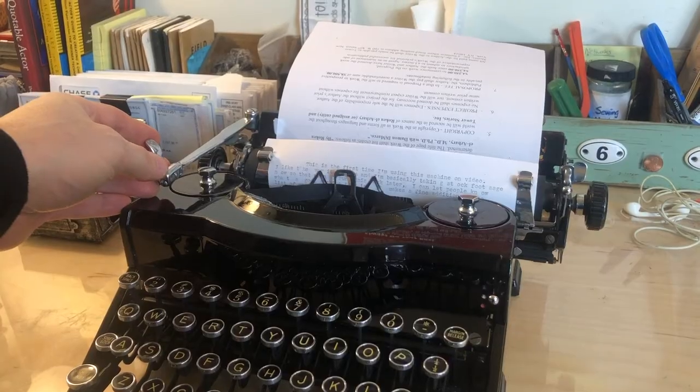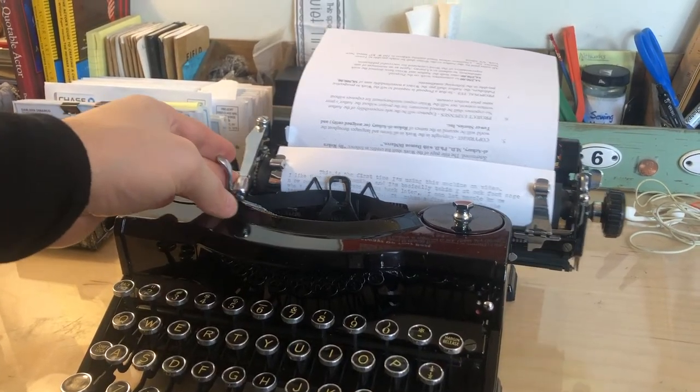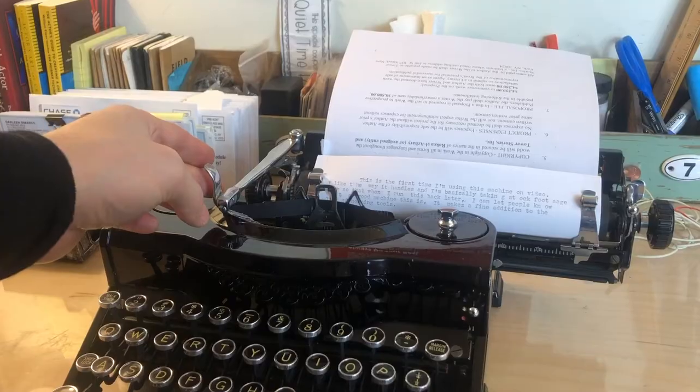One thing I'm noticing with this machine is that, as I find with a lot of older typewriters from the 1920s and 1930s, I use the carriage return lever to kind of move the carriage over and then give it a little jog at the end to do the spacing. It's got a very strong carriage return lever and it feels like that's what it's engineered to do. So that's what I do.